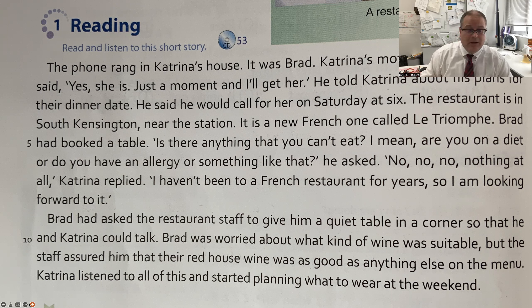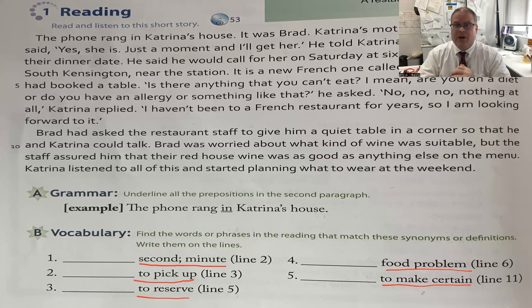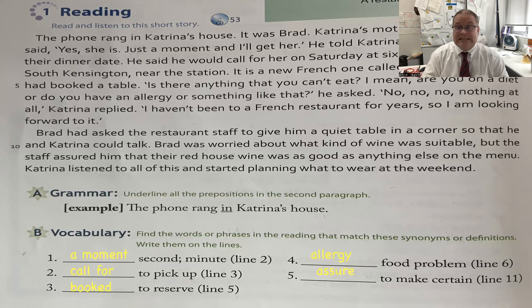If you have any questions about words, you can contact me by email. Now we need to find words that mean the same as: 'second' or 'minute,' 'to pick up,' 'to reserve,' 'food problems,' and 'to make certain.' The answers: 'a moment' means the same as second or minute; 'call for' means to pick up; 'booked' means to reserve; 'allergy' is a food problem; and 'assure' means to make certain.